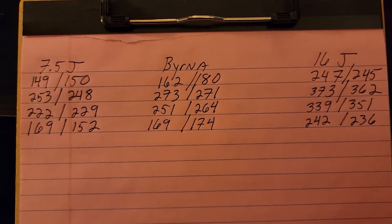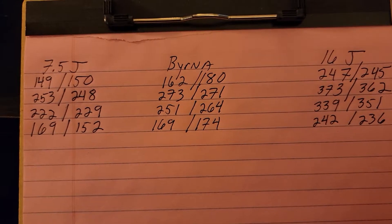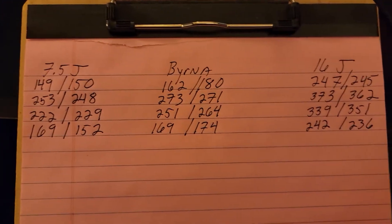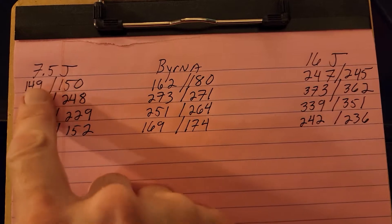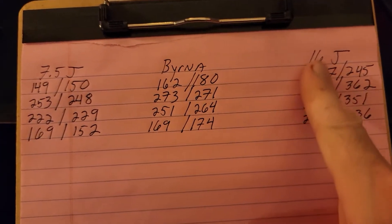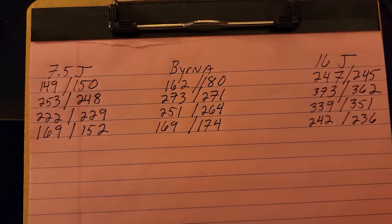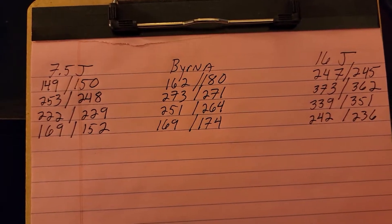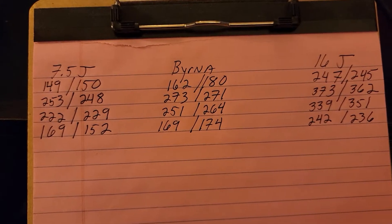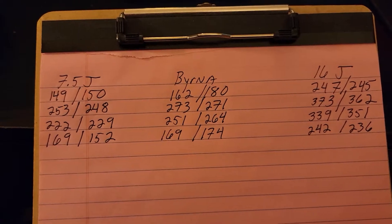Here's just a quick look at the numbers where you can see everything side-by-side — two shots of the different kinds of ammo. Shot one, shot two. Shot one, shot two. 16 joule HTS, 7.5 joule HTS. You can see the Burna and the 7.5 joule HTS are not a lot different — very, very similar.